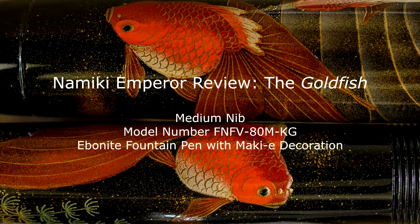Hi there, my name is Richard and today I'm going to be reviewing the Namiki Emperor Goldfish from my own personal collection.